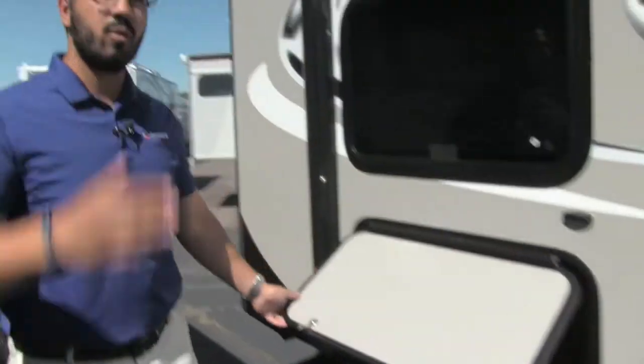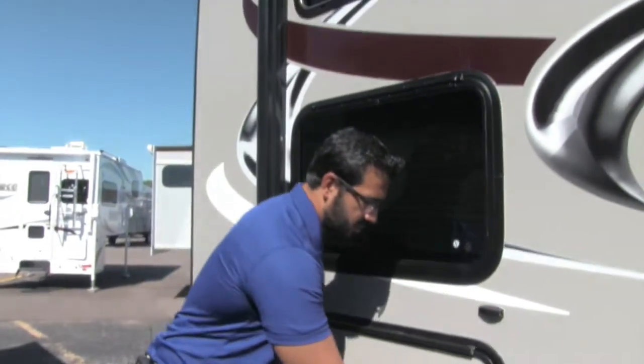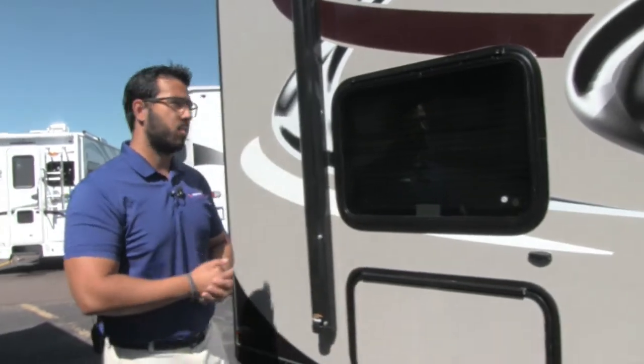As for additional storage, not only do you have the storage up front with that big pass-through, but right over here underneath the bunk you can see a secondary storage area. So there's great outside storage on this coach, especially for being a shorter coach.